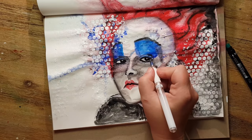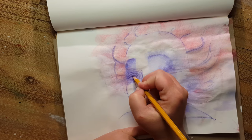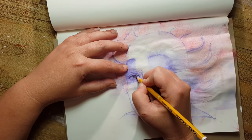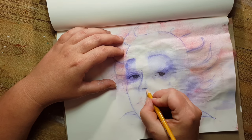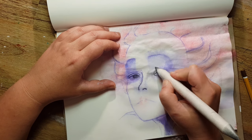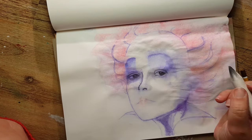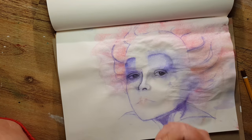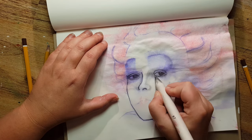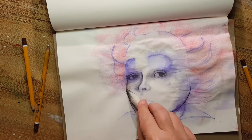I'm very happy with how she looked in the end. For the second version I used one of the other copies from the alcohol technique and decided to work only with a normal pencil. I tried to find where her eyes had to be and worked with a blending stump.